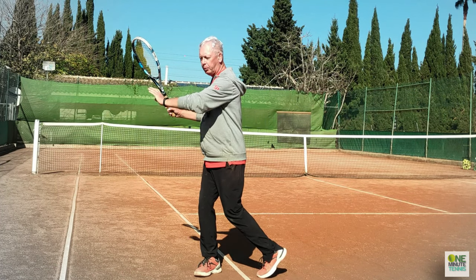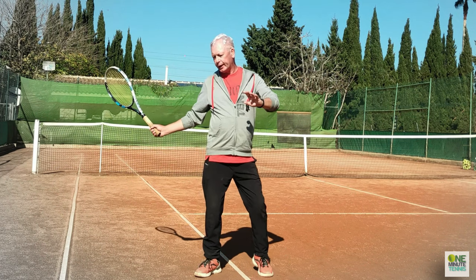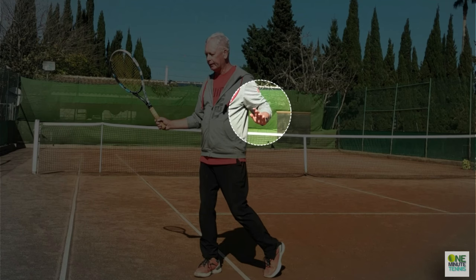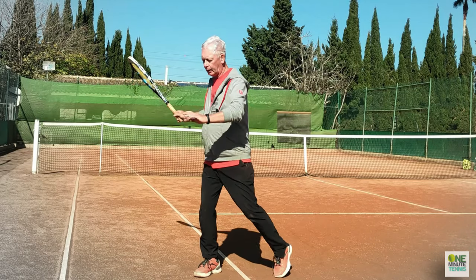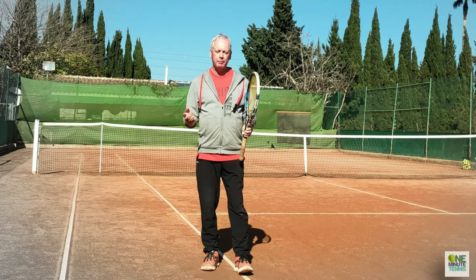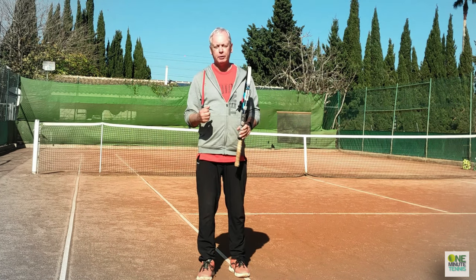We're in position here, and now I put this hand to the left side of the body by using the chest to place it there — I place it there with the hand, I place it there with the chest — and then I swing. By using the chest in this way you'll get more power without having to swing faster.